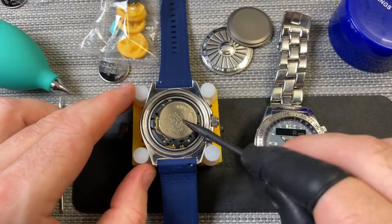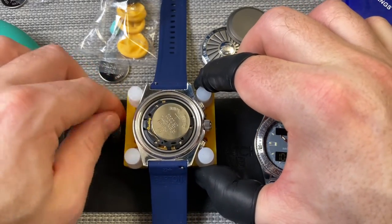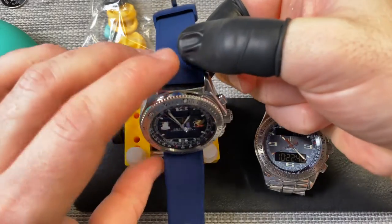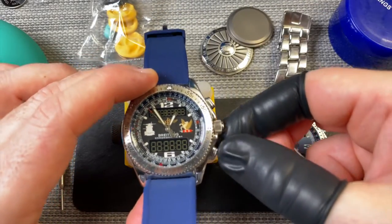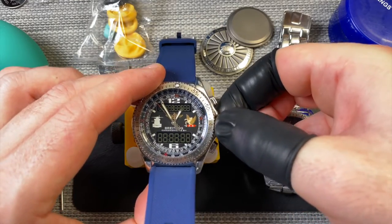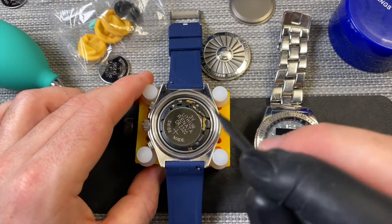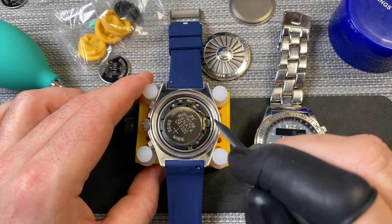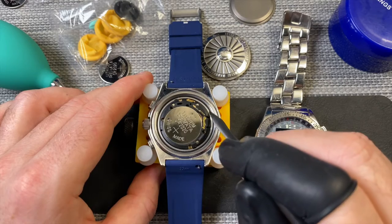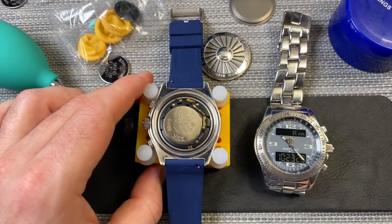We'll just put that battery in. What I'll do is we'll quickly flip this over to make sure that the watch has started to work. So the watch is working — you can see there we've got a series of eights and things like that. You can see the watch is sort of powering on there. So let's start putting the new case back on. It looks to be in good condition, so I'm going to leave the gasket on there.